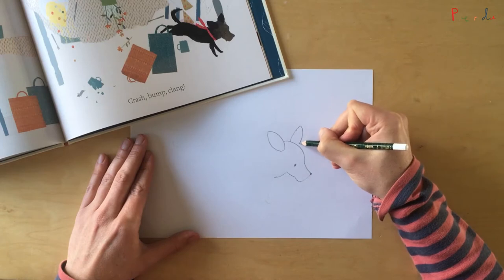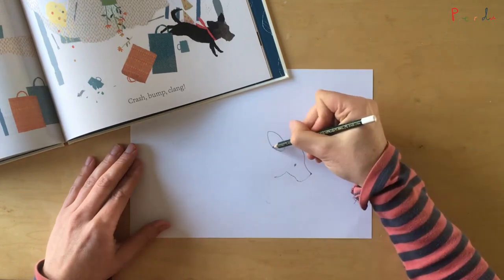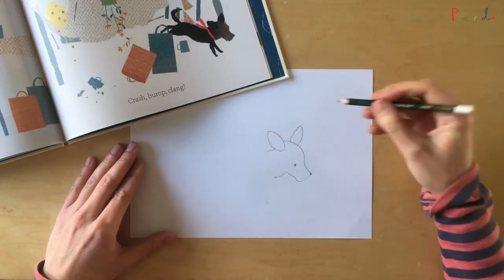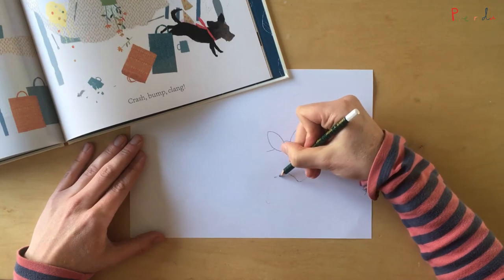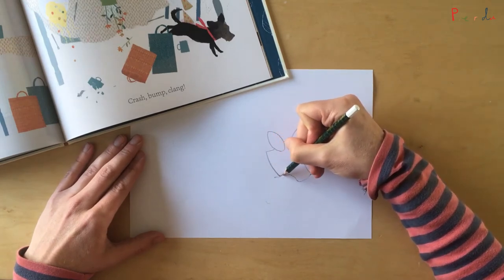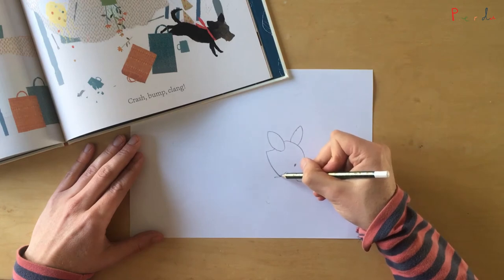Let's give him an eye just there. Now Perdu's left ear, flip-flapping out behind his head, and then the top of his neck just like that. Because we know that Perdu wears a scarf, we can draw a line all the way across his neck just like that. There we go.